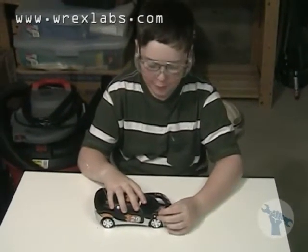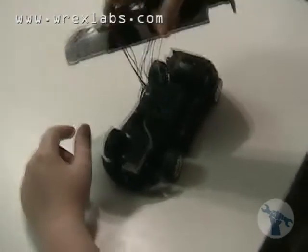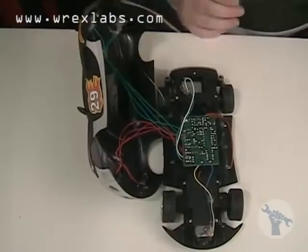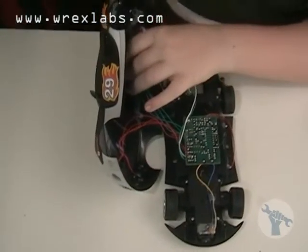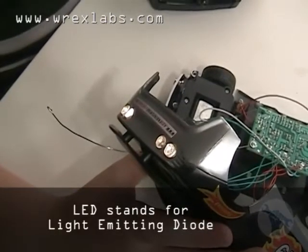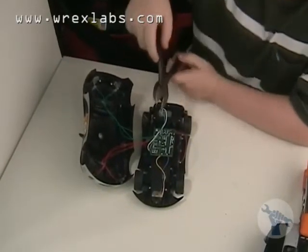So I took out the four screws. Now I'm going to take the top from the bottom. I can't get it off because the wires are connected. Cool, a circuit board. These red and green wires lead to the front and rear lights, which are probably LEDs. We're going to cut the wires so we can take the top off.